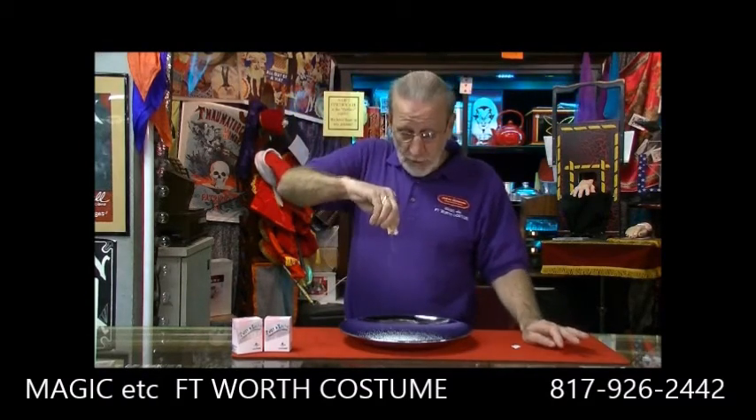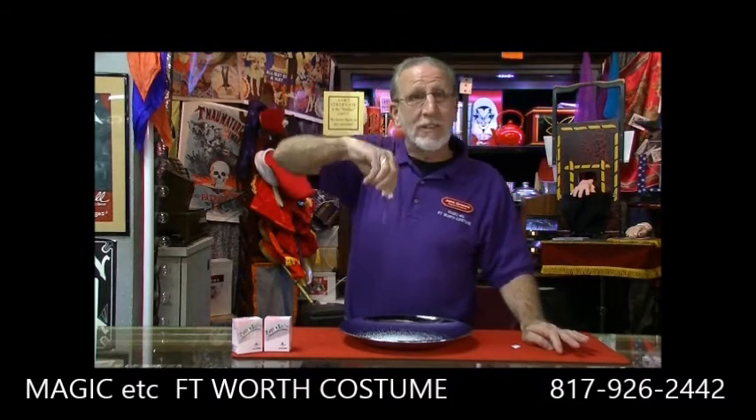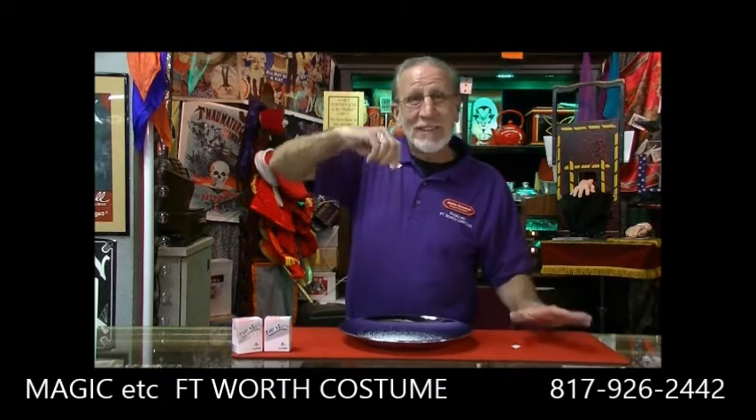We have these — the Vernet Sweet and Salty. Come down, we'll show you how much fun they are. Hey, this is John at Magic Etc Fort Worth Costume saying thanks for watching. Come see us soon. Bye bye.